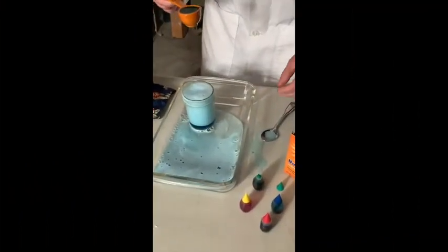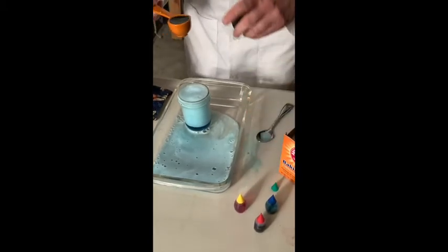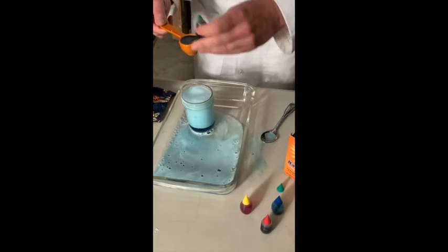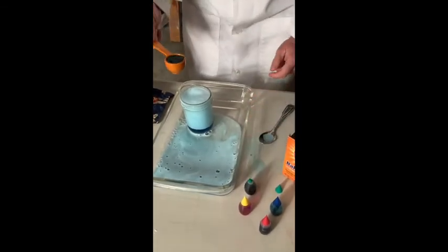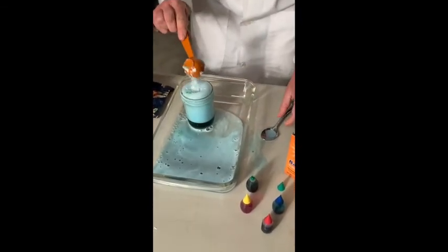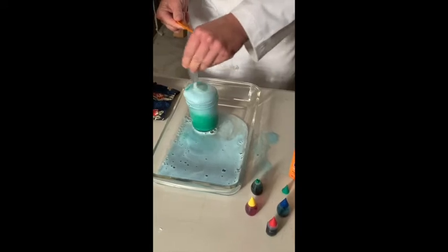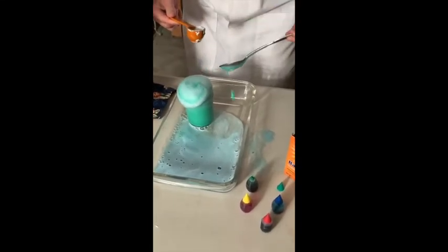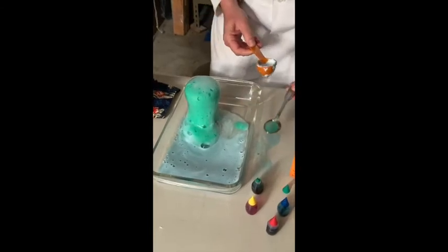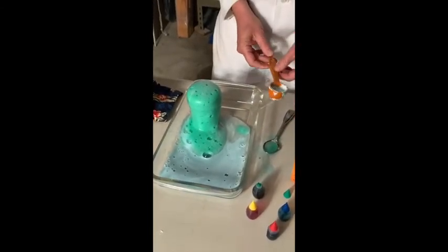Now, to make it a rainbow and add a second color, take another tablespoon full of vinegar and add a few drops of a second color. Pour it into the center, and then add a second tablespoon of baking soda. Isn't that cool, Pino? Yes, it is.